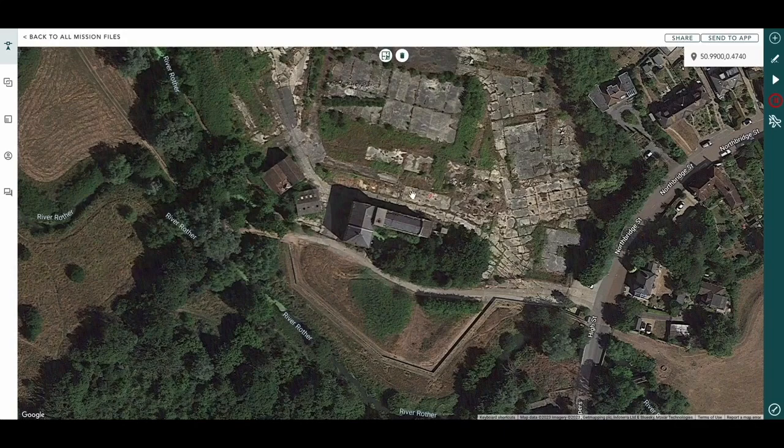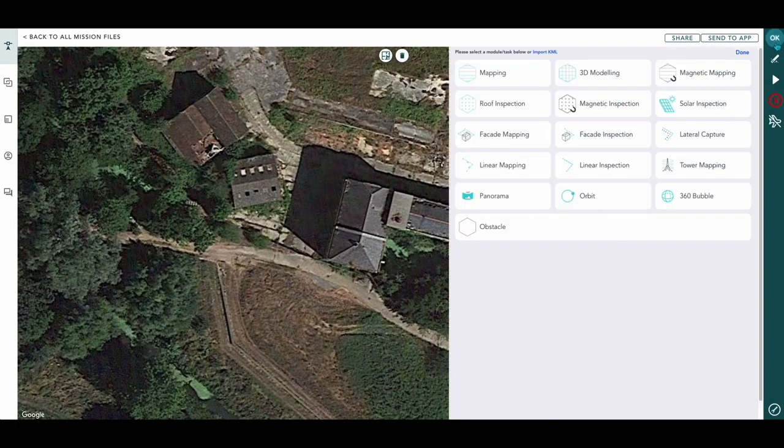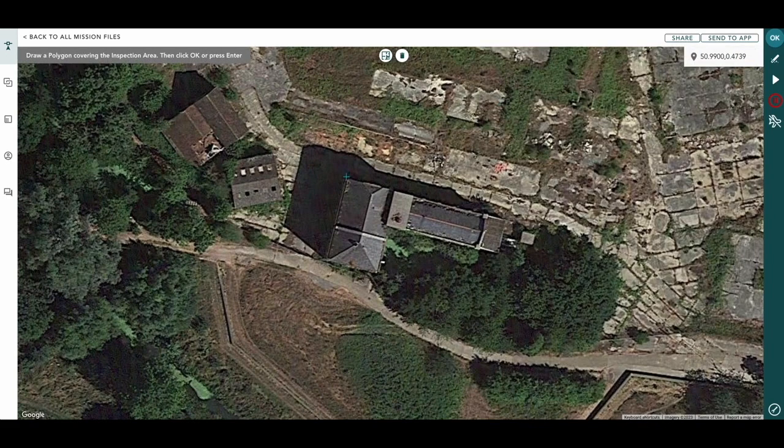Hi, I'm Alex from Hammer Missions. In this tutorial we're going to be looking at roof inspections. As you can see, we've got the mill. We open up our modules, pick out a roof inspection, and then we're going to put our polygon around the roof area of the mill. Once that's done, we press OK or Return on your keyboard. Now what we want to do is change some parameters to make sure the roof is fully covered.